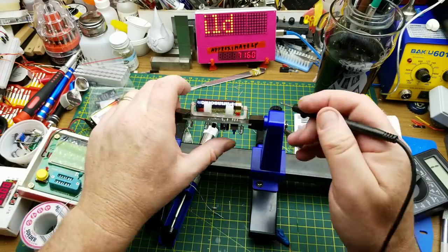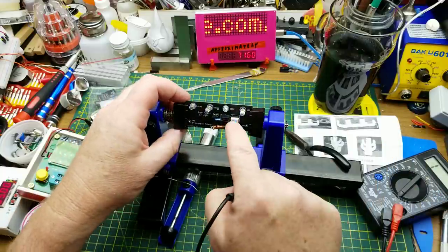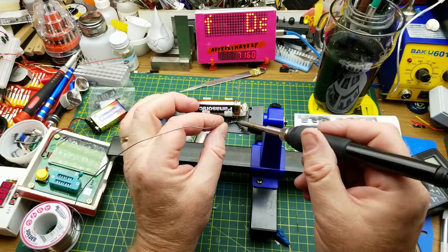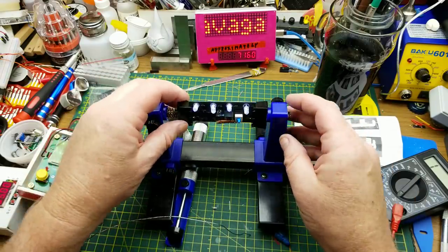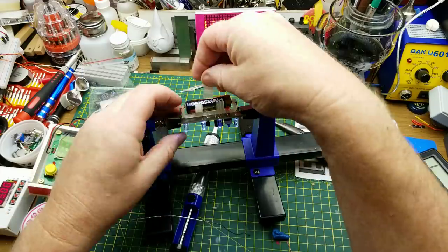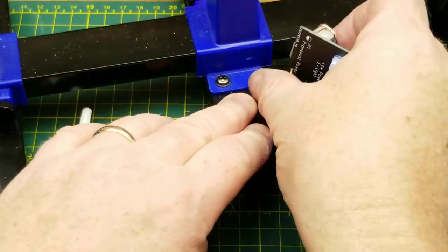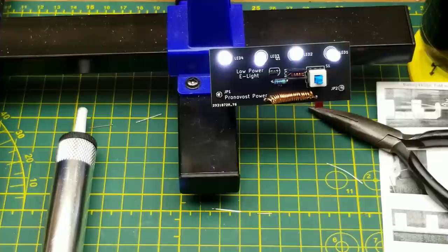The other problem is this little switch here. When I short the switch, everything works — so the switch is the problem. But I can fix that. There — now the switch is no longer a problem. It works! And the last part of the kit is this little magnet bit. You can stick it onto anything magnetic, like that. Let's put it onto something vertical — there we go. LED fridge magnet — a Jewel Thief fridge magnet. Very neat.